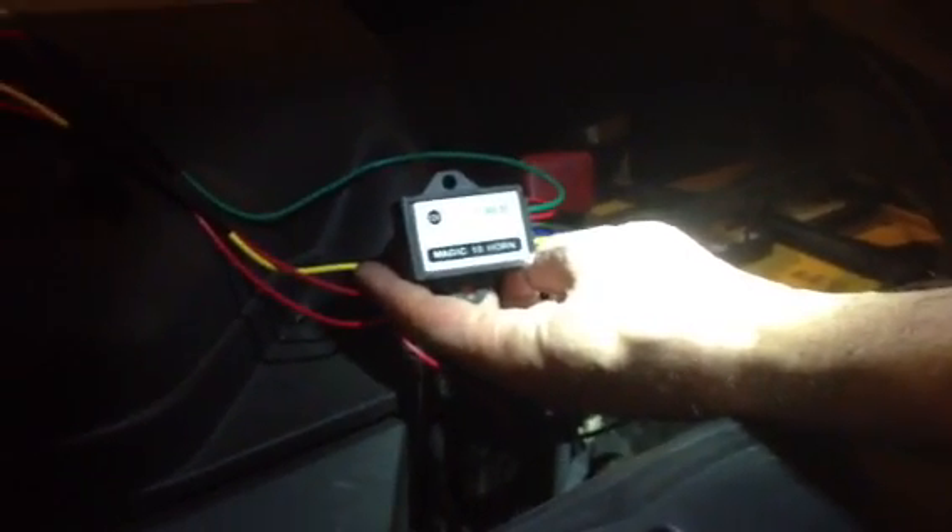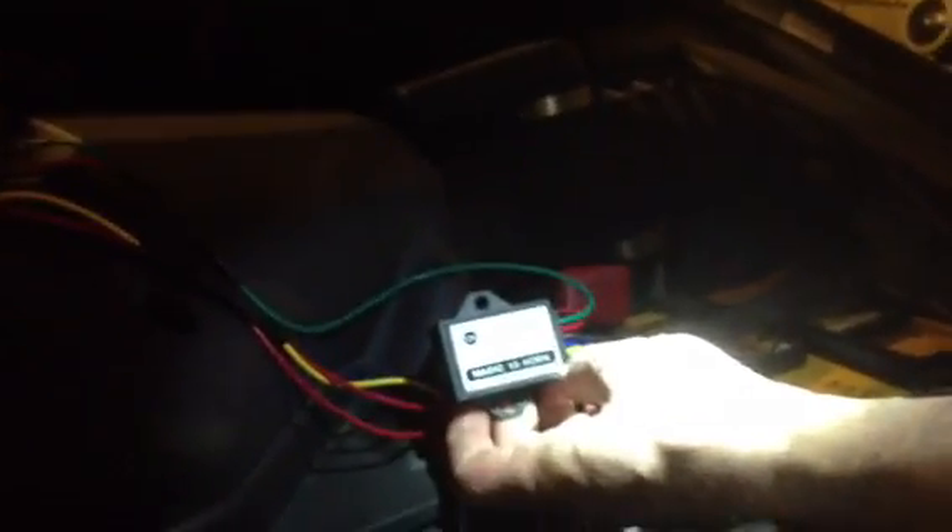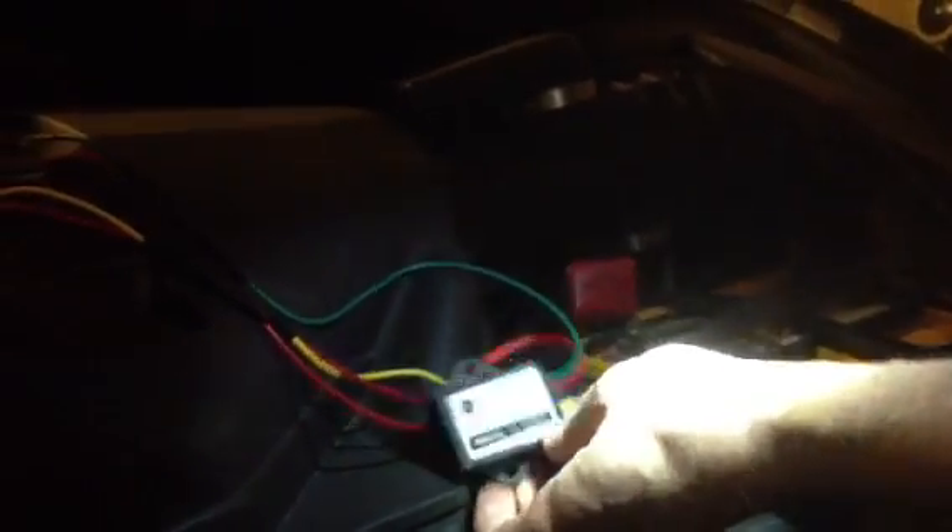This is a car horn that I picked up in Vietnam a couple weeks ago. It's called a Magic 10 horn — it's got ten different tones. There's this control module and then there's these two horns right here.